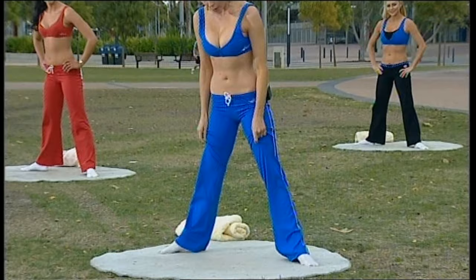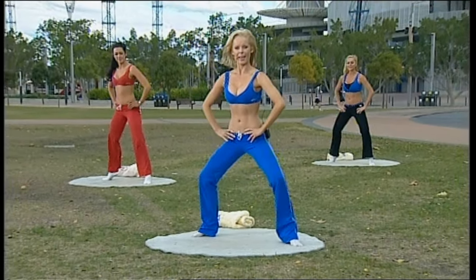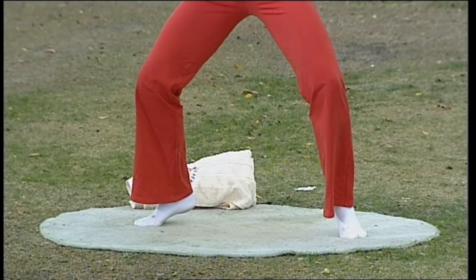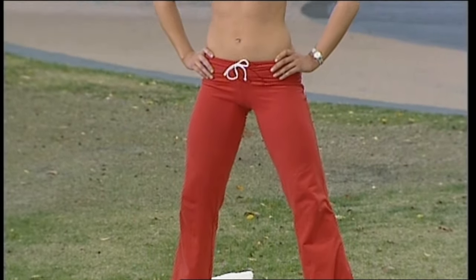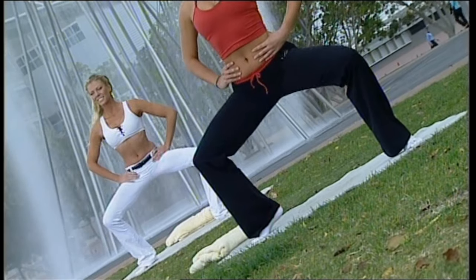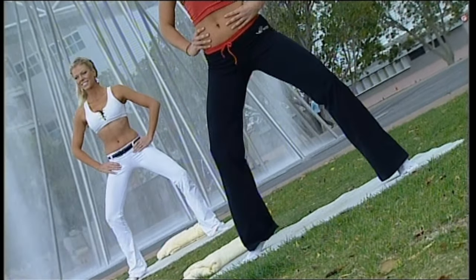And again, coming down, pushing up all the while, trying to maintain your balance. And again all the way down. If that's too difficult, place your heels down on the ground again. Think of this variation as taking you to that next level.